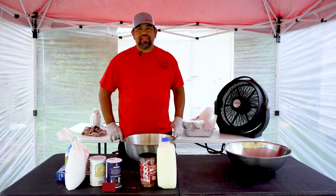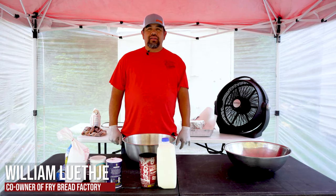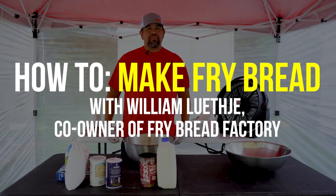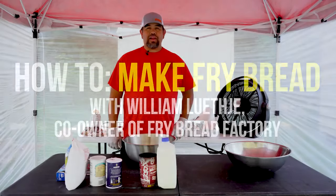My name is William Leche. I'm with the Fry Bread Factory. We're out of Tahlequah, Oklahoma, and I'm going to do a how-to video today on how to make some fry bread.